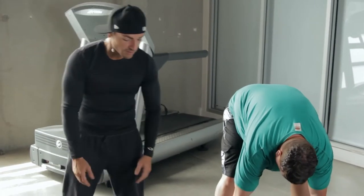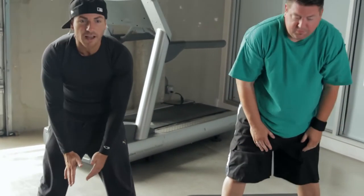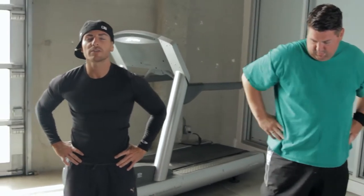Our next stretch: we're going to slowly come up, let your head be the last thing to come up. We're going to put our hands on our hips and rotate our neck left to right. Inhale to the left and to the right — letting all that oxygen come into our body.